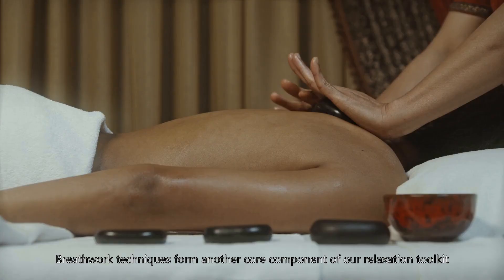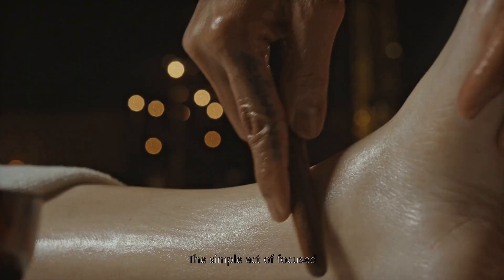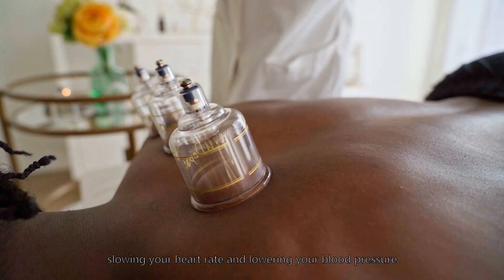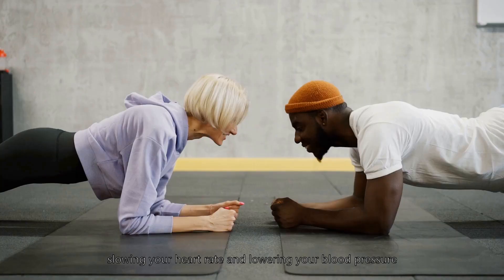Breathwork techniques form another core component of our relaxation toolkit. The simple act of focused, deep breathing can have an immediate calming effect, slowing your heart rate and lowering your blood pressure.